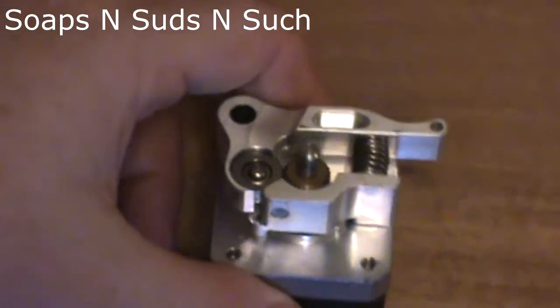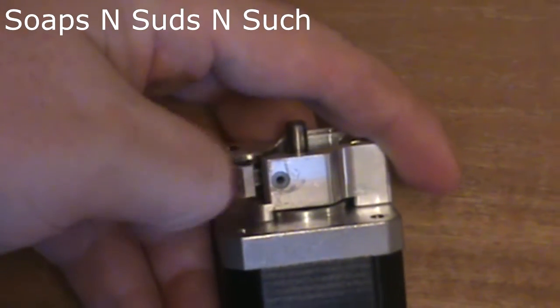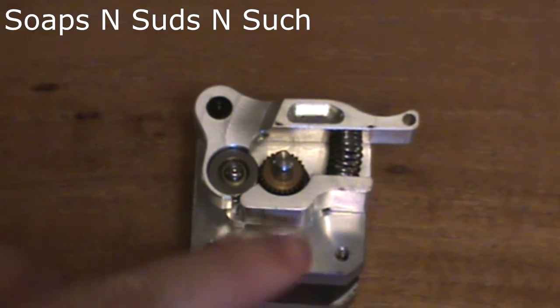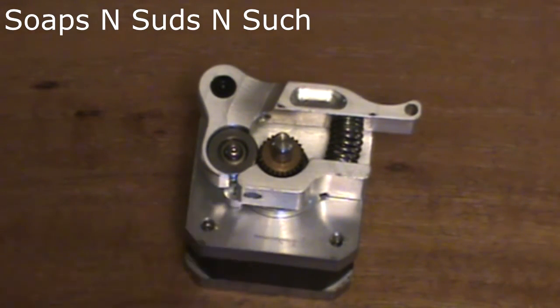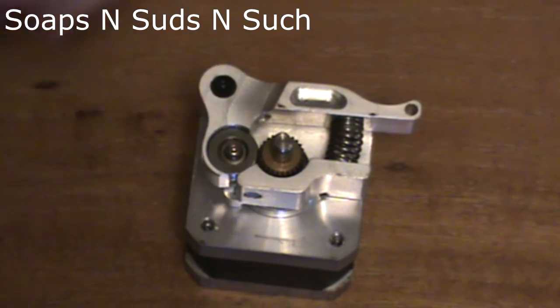Right off the bat, we have a PTFE tube in there. This tube slides in easily and presses up against the cold end, so it cannot just pop out and it cannot come out the other end. It's securely held in place.